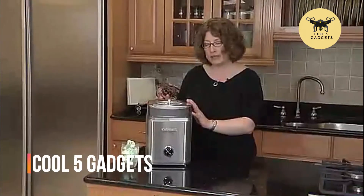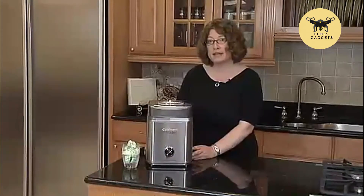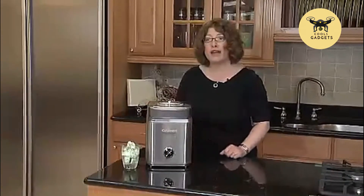After you get all your ingredients in, you just turn it on. It's beautifully designed with a stainless steel housing. And in 25 minutes, you're going to have fresh, flavorful ice cream or frozen yogurt right at home.